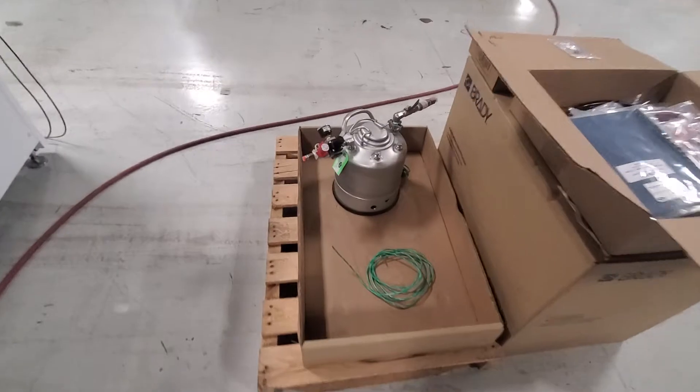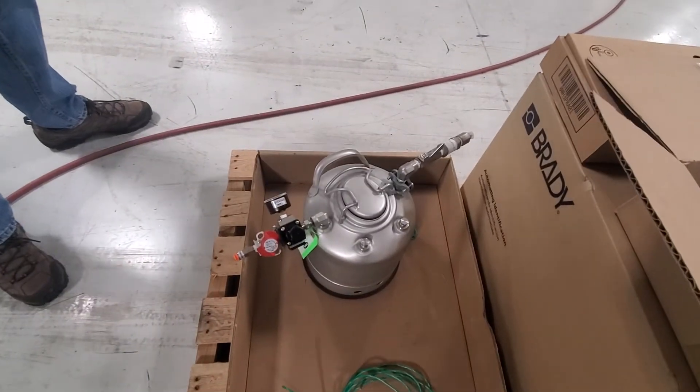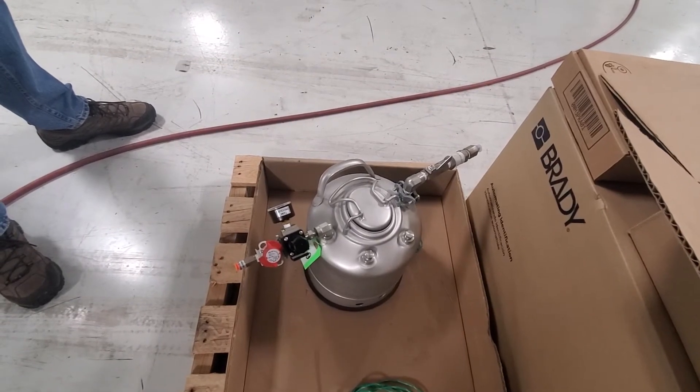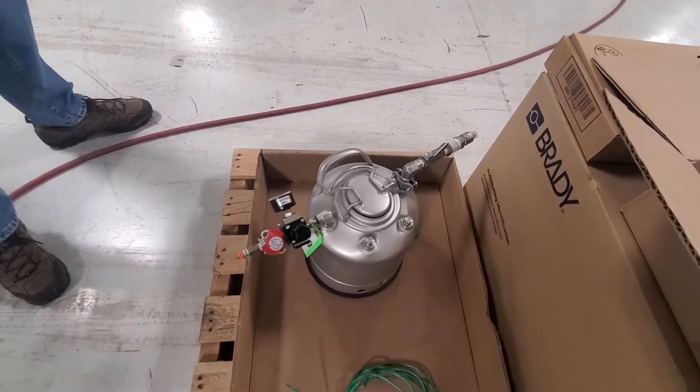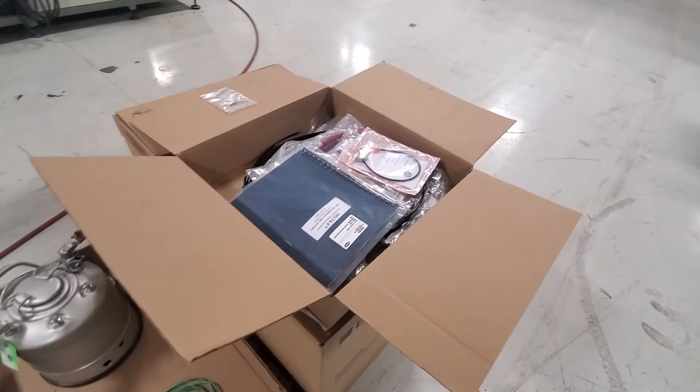This is a solvent tank. It's meant to be connected in parallel with the material tank so you can switch off material and turn on solvent to flush the lines if you're using something that dries quickly. Also included are some spare cables, hoses, and sensors.